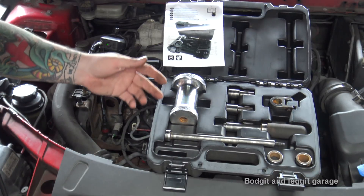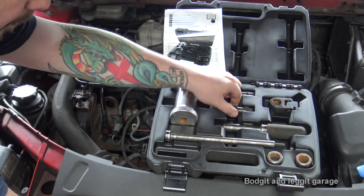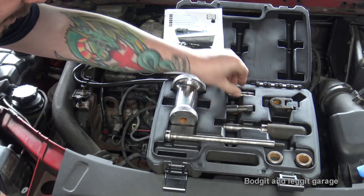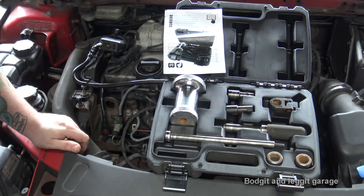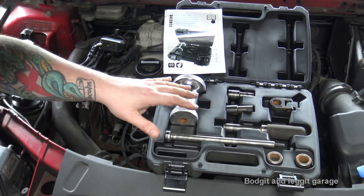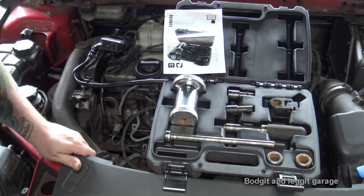It is essentially a slide hammer that attaches to the injector. We have a couple of different threads depending on which injector you're actually working on. Let me get this set up — I'll find out which ones I need first, then we'll set it up and see how it works.